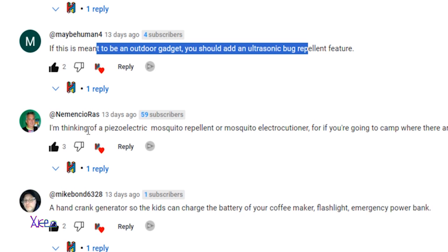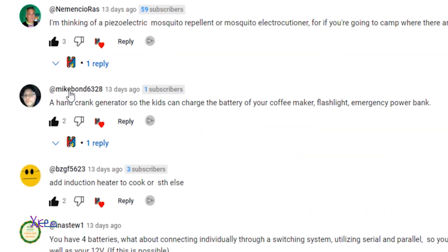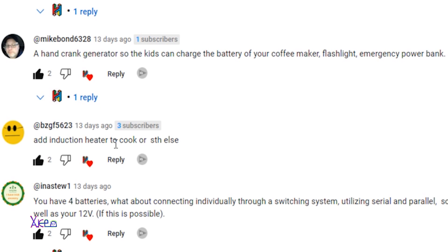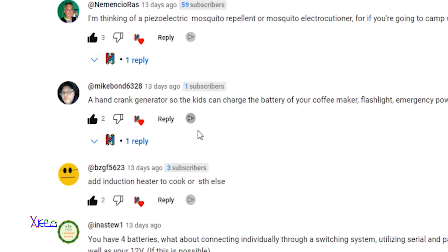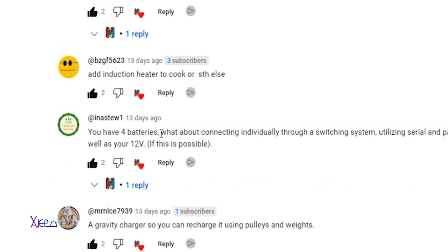Mencio Raz also writes that adding a piezoelectric mosquito repellant is a very nice idea — thank you. Mike says a hand crank generator so the kids can charge the battery, plus a flashlight and emergency power bank — thank you Mike, that is nice. Another suggestion: add an induction heater to cook. For that I would need a lot of power, so I don't think that will work.